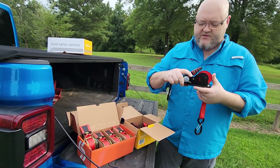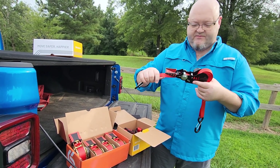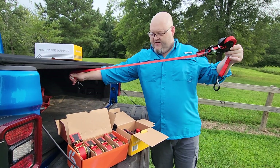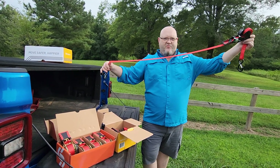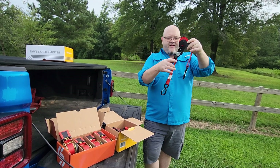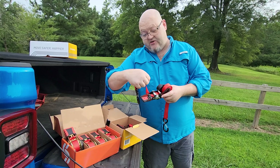The first thing is because they're ratcheting retractable straps. They open up like this right here — I don't know how far you can see — but they just retract back up. These here are their 12-foot strap, it's the RS-112.